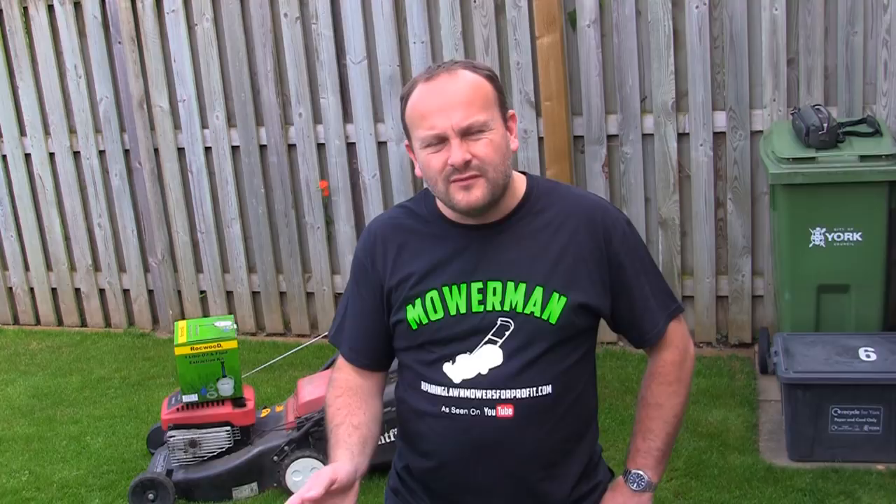Welcome to Repairing Lawnmowers For Profit. In this video we're going to take a look at this oil extractor kit behind me. I'm going to teach you the best way to tip a lawnmower up and explain why it's not a good idea to tip these up at all. I'm going to show you a really easy way to change the oil on your lawnmower without having to tip it up whatsoever. We're going to get started right now.